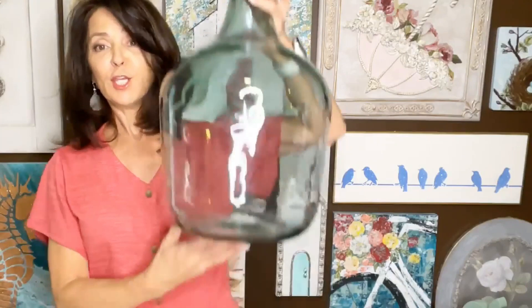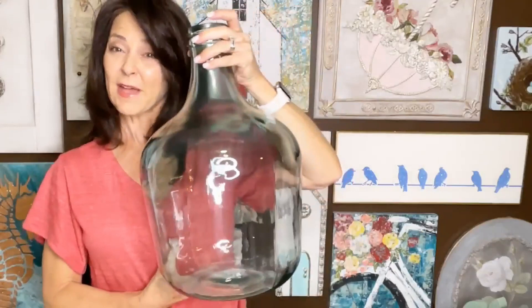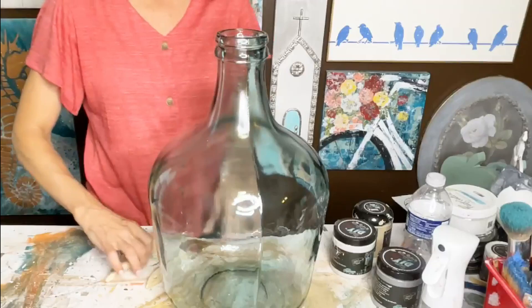So today I have this huge — what do they call these? Demilune vases, or whatever. I think that's what they're called. But I've decided that I want to paint mine. I have this sitting on my little chest at the foot of my bed, but I've gotten to where I like to paint all my glass. Normally, I would just clean this with some rubbing alcohol, but let's just see how it goes.